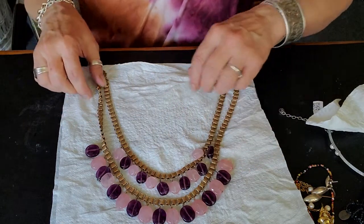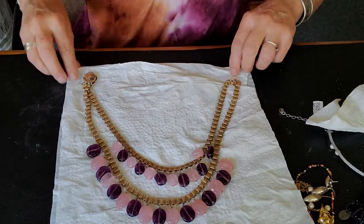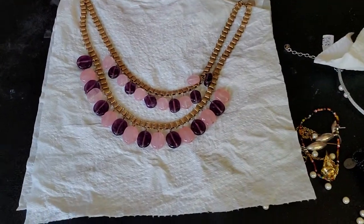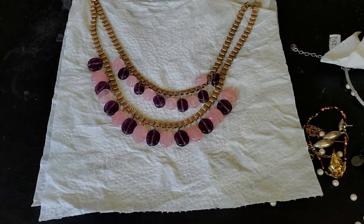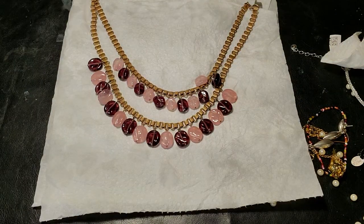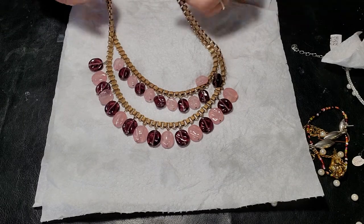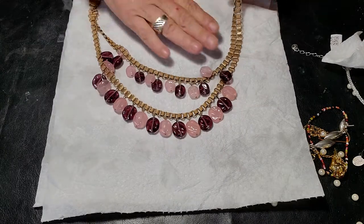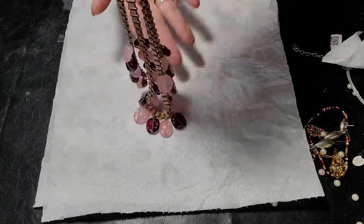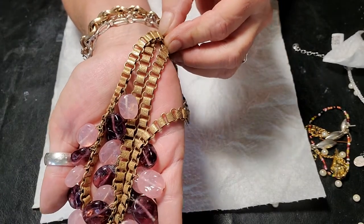All of that verdigris, everything has come off - all of the little black marks. Let me turn on a light so you can get a better view. The back of this was kind of messed up already, but the rest of it, the chain, is looking almost brand new. That is so pretty.